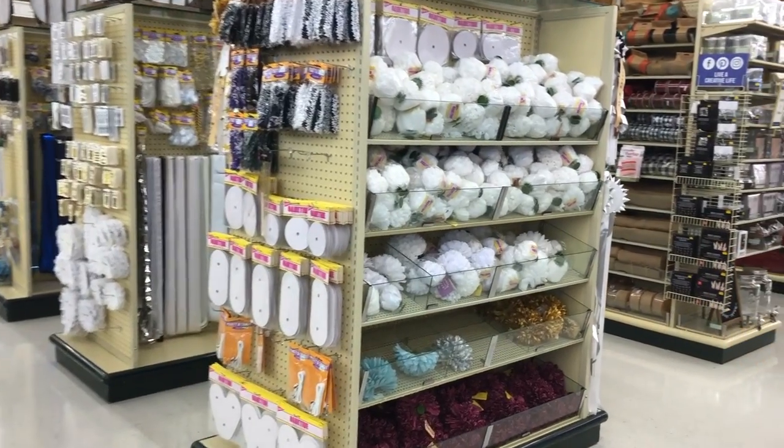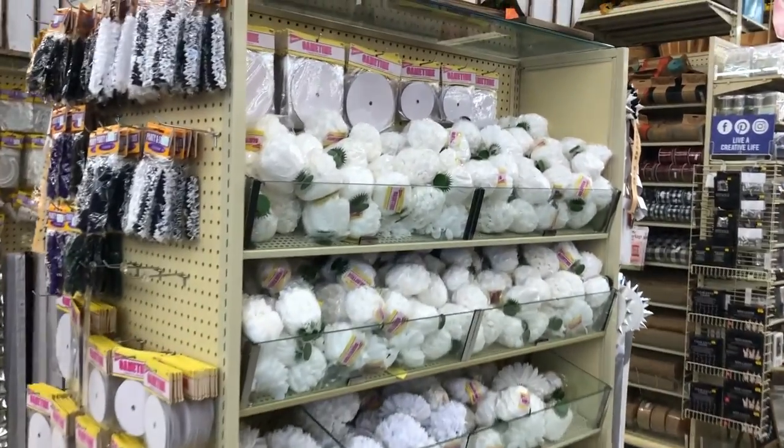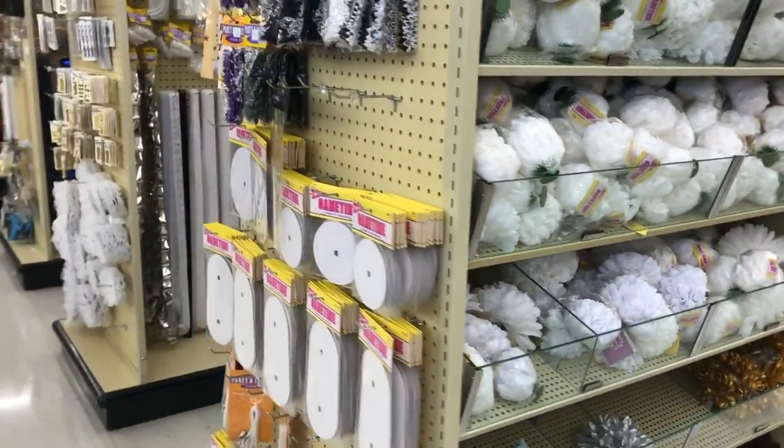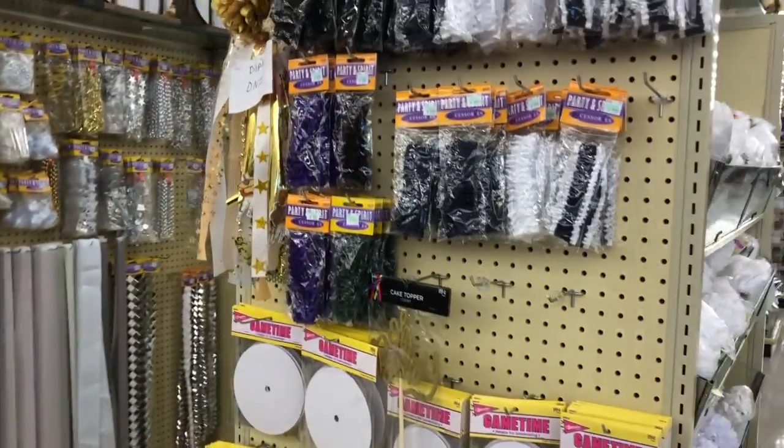I'm here at Hobby Lobby and we're gonna go inside and shop together. I'm gonna show you the things that you need to make your homecoming mums, the things that you don't need, and different spots in the store where you can find some cool things for your mums that you might not think about. They have a whole section sectioned off with all the stuff to make your homecoming mums.